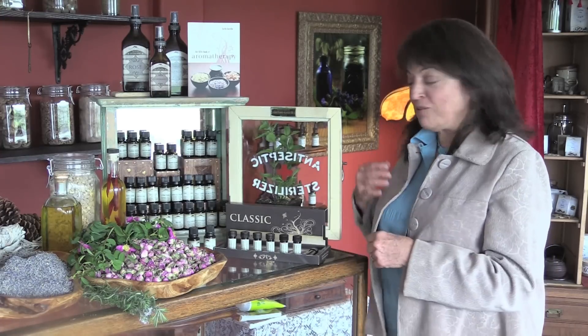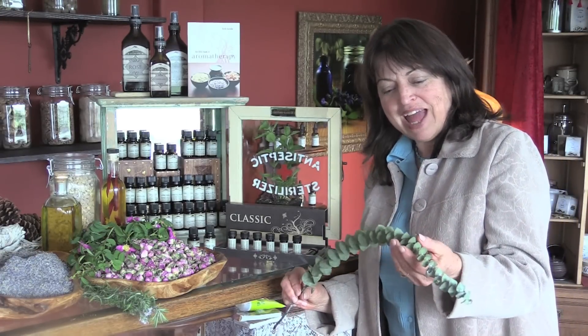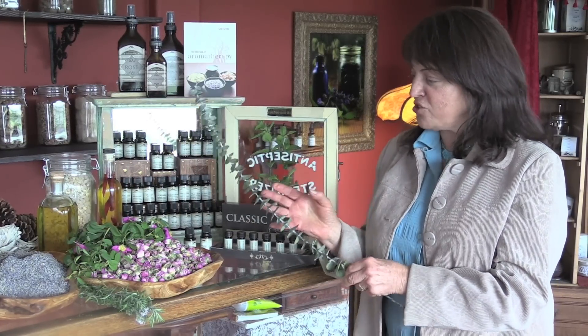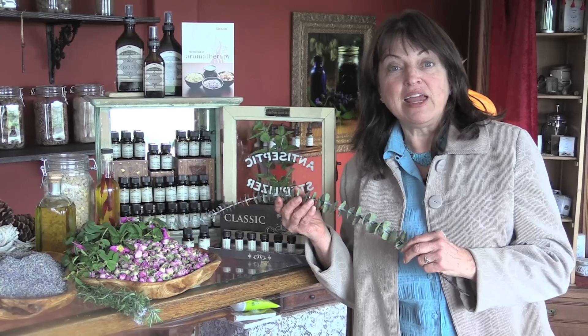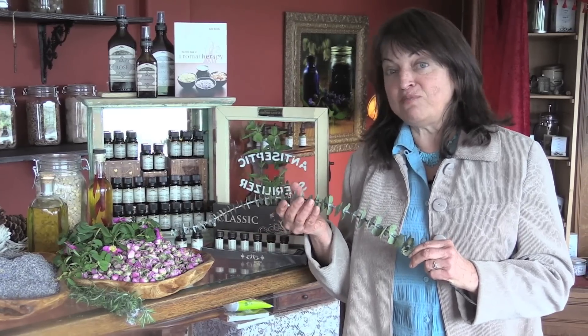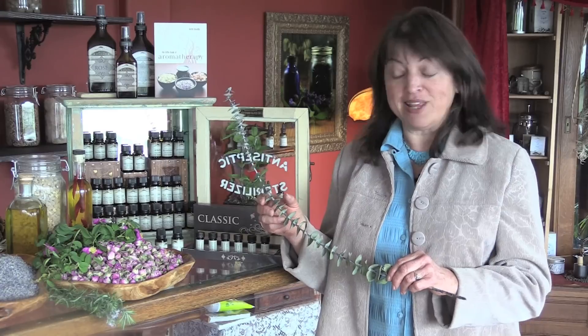For our fourth oil in your classic starter set, how about eucalyptus? I have a sprig right here. I grew up in Southern California and this is a very familiar plant to me — an incredibly strong smell. Eucalyptus is another wake-up call. So with peppermint, eucalyptus, and rosemary, we now have a more complicated formula that you can use to keep yourself a little more alert and help your memory.